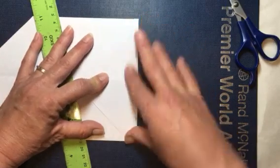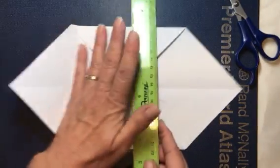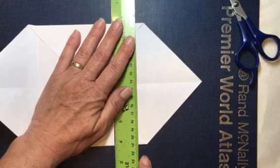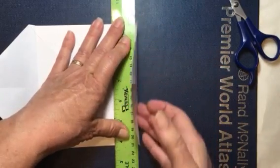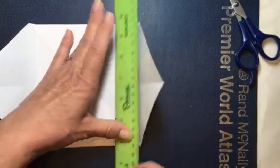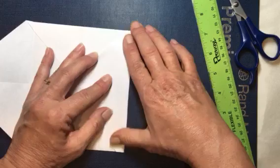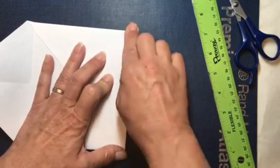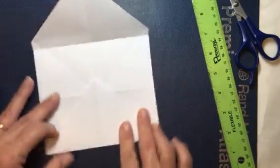Make sure that it's nice and straight, then we're going to come the other way. Open this back up, get it out of our way, and do the same thing so that we have something to glue to — fold that up, coming in about half an inch. Make sure your edges are lined up and press that down.